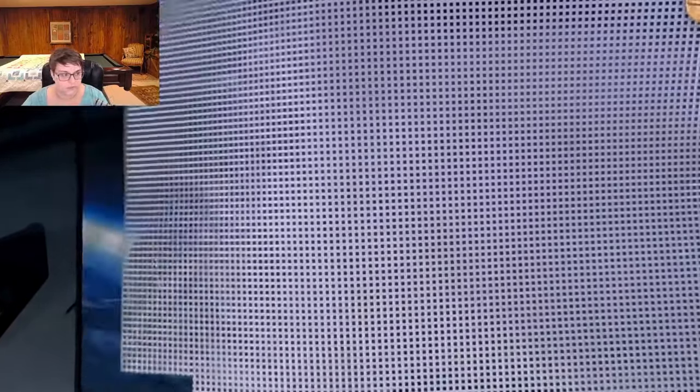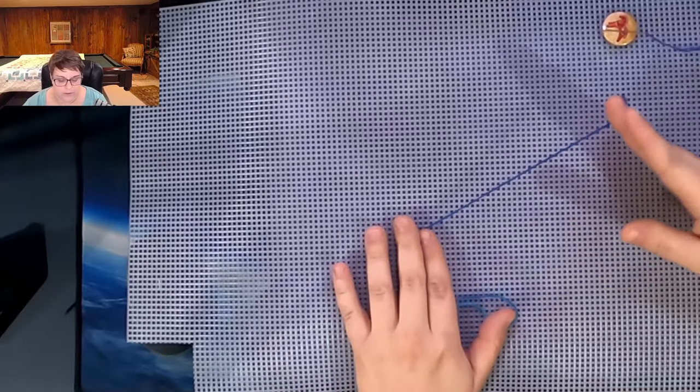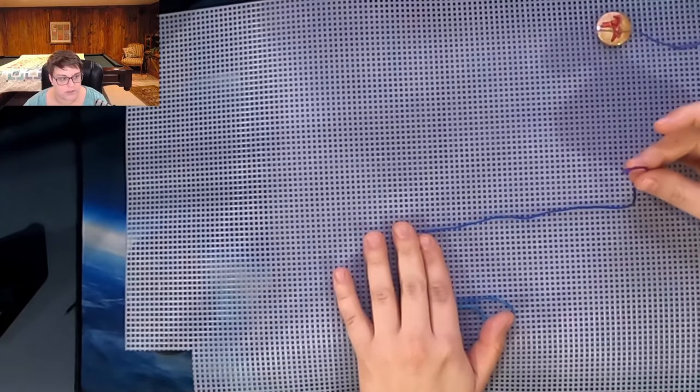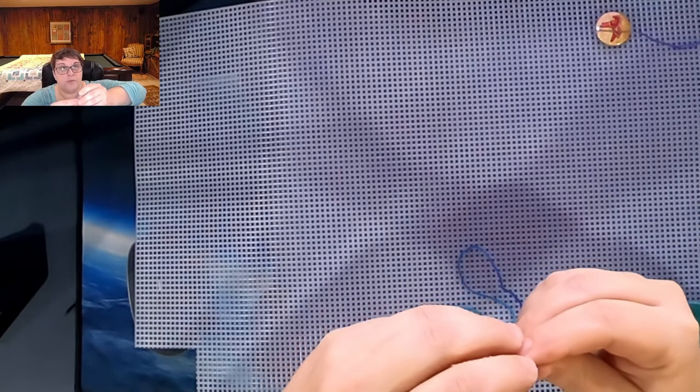This is not cross stitch fabric — it is plastic needlepoint canvas, but it's got bigger holes and bigger lines, so I thought it might be easier to see. So when we talk about one over one, one over two, two over two with the cross stitching, we're talking about the first number being how many threads — how many strands of thread that we're using.